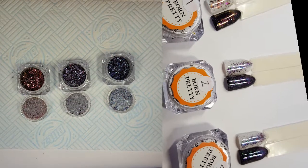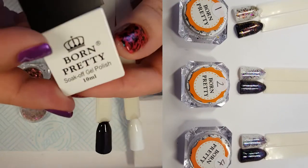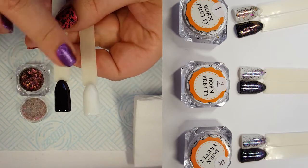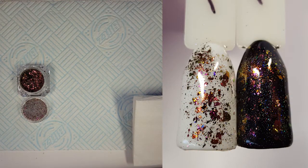I'll be putting each of the colors over a black and white pop stick, which has two layers of UV gel color cured and then a layer of no-wipe top coat. So they're ready to go, and I'll be finishing them with the no-wipe top coat at the end.